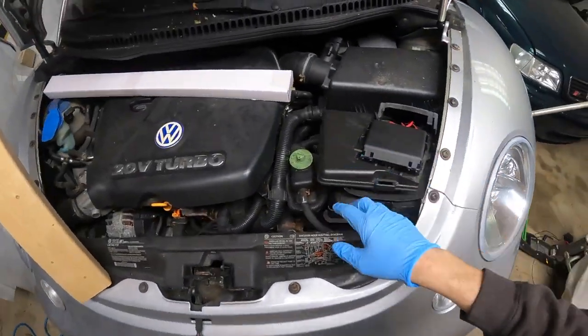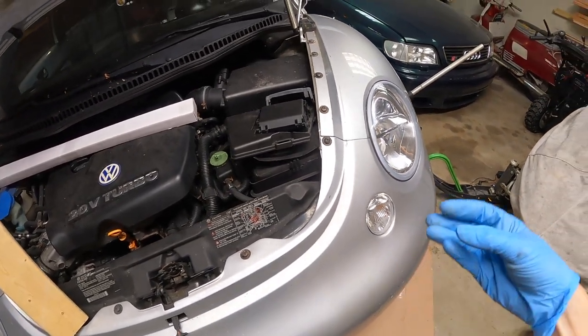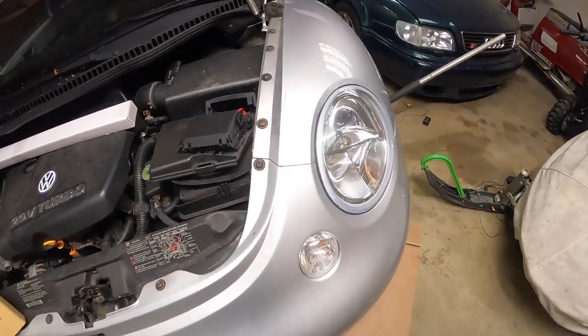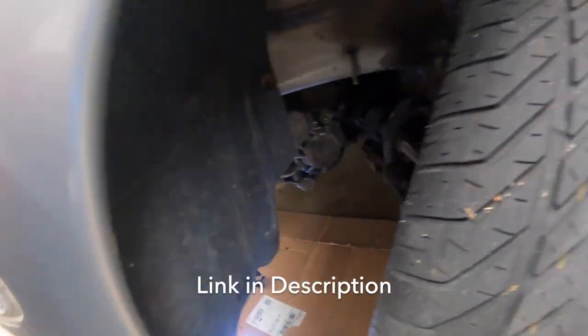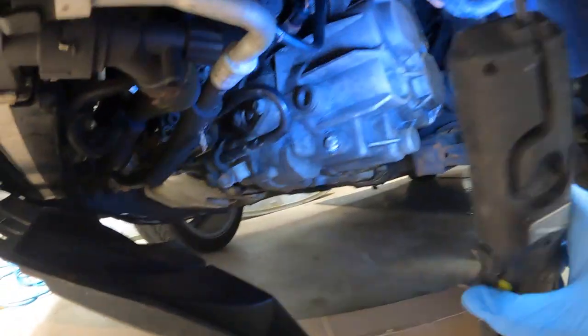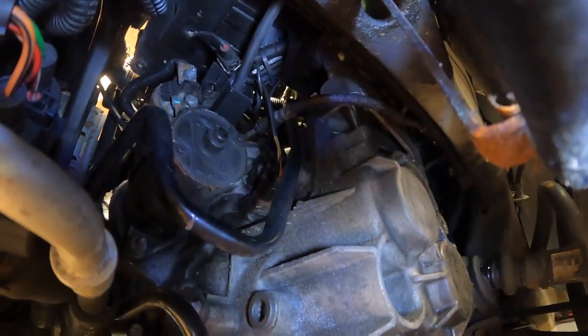The starter is located underneath the battery and you can kind of get to it from underneath, but the problem is the solenoid is actually on top of the starter and the starter motor sticks out. So you really need to access the side of the starter. What I did is I took out the fender liner, and that gave me some nice access to the starter right here.